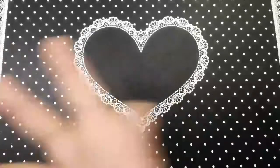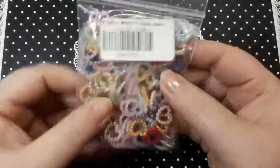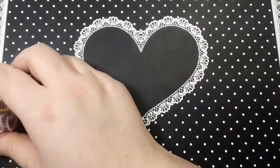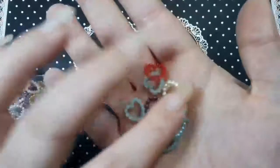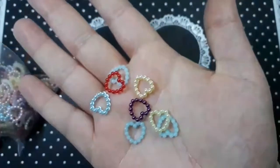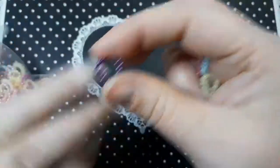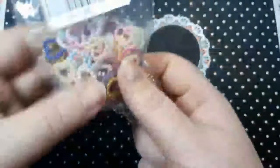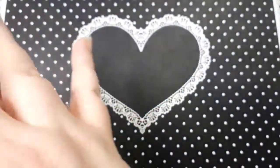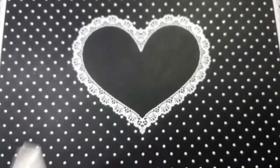I also ordered these little heart things — I don't know why, because they look quite big, but I'm sure I can figure out a way to use them. They come in all different colours and I thought they were super cute. They're probably going to be too big for my nails, but I might be able to use them on my flexi hands. There's a whole bunch in there in all different colours.